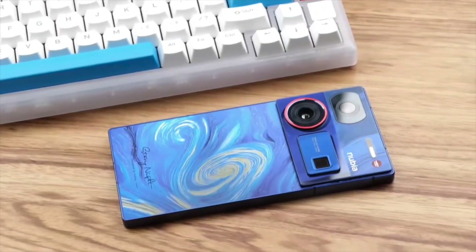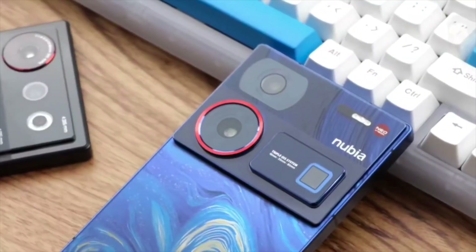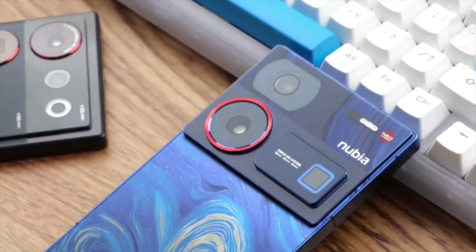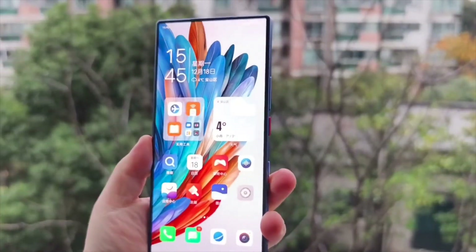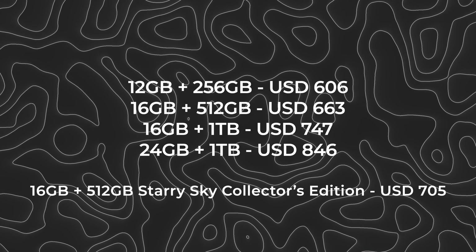You can pre-order the Nubia Z60 Ultra today through Nubia's official website, and the first shipments will start on December 29. This phone will be available in North America, Europe, the UK, and Mexico. Here are the pricing details of the Nubia Z60 variants.